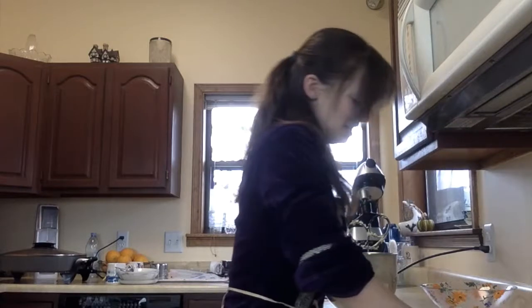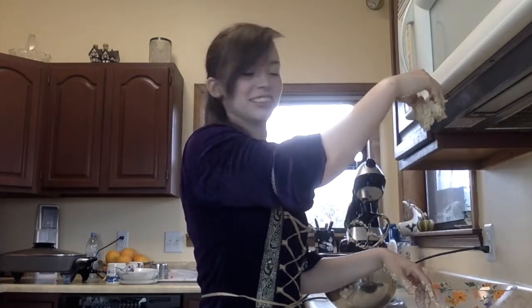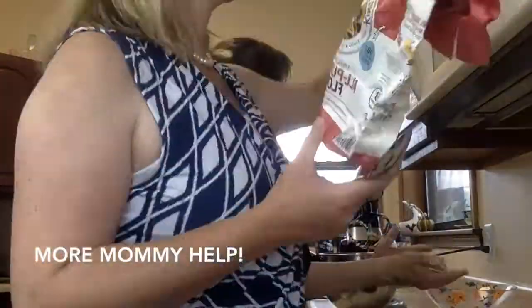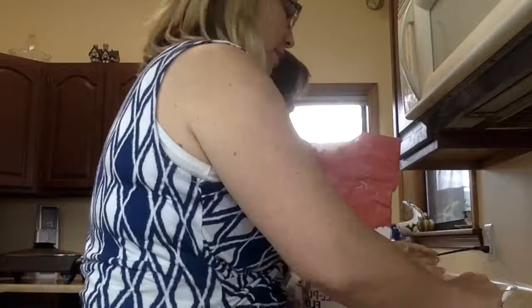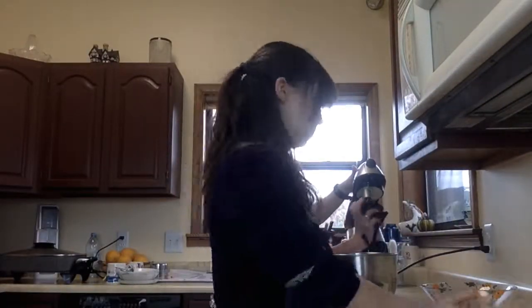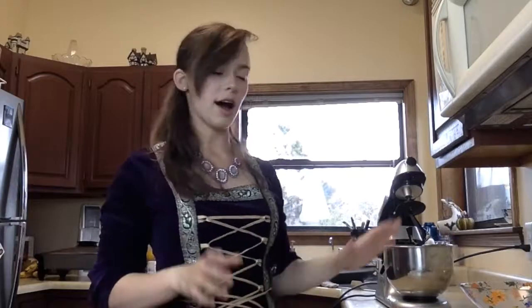This is actually kind of sticky to knead — it doesn't knead very well. I kneaded the bread for five minutes, or had the mixer do it rather. Now you roll it out until it's a quarter inch thick, and then cut it into three inch or four inch squares.